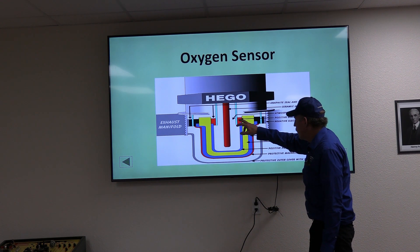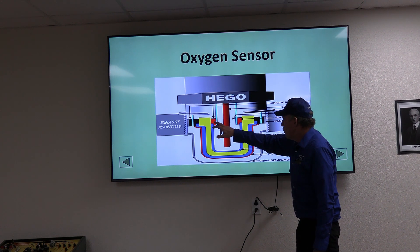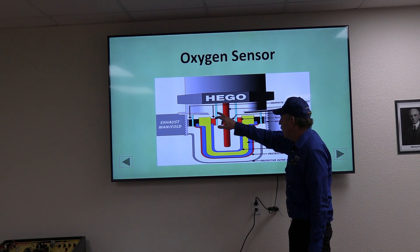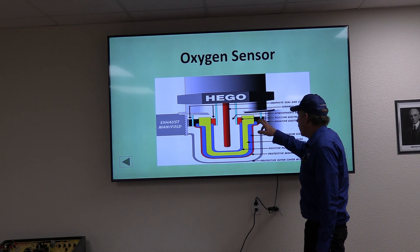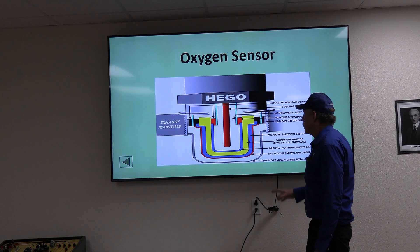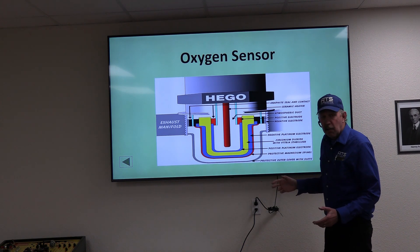The inner plate is the positive plate, with the positive lead connected via graphite bonds, and a positive wire running from it. The outer platinum plate — the exhaust side — is the negative plate, connected to the negative wire. The threads hold the sensor into the exhaust manifold. Those are the basic parts of the sensor.